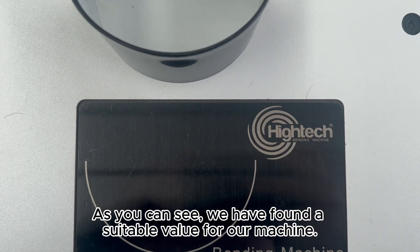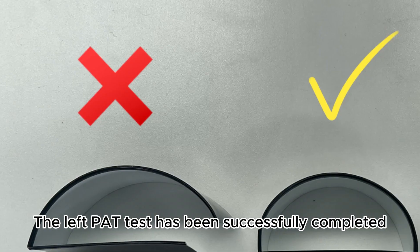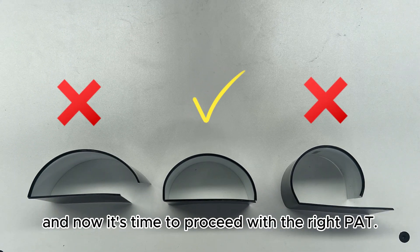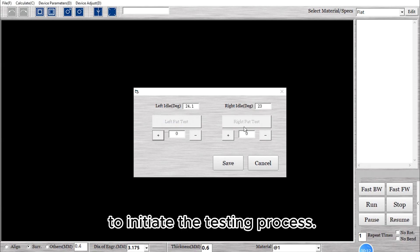As you can see, we have found a suitable value for our machine. The left pad test has been successfully completed. And now it's time to proceed with the right pad. Click on the right pad test button to initiate the testing process.